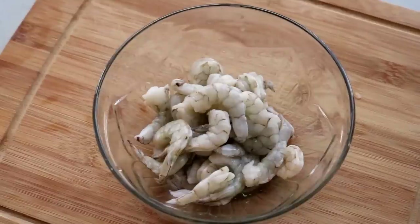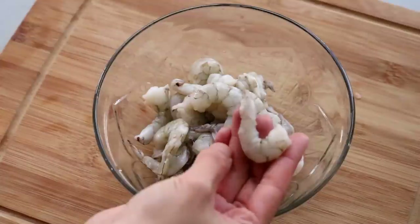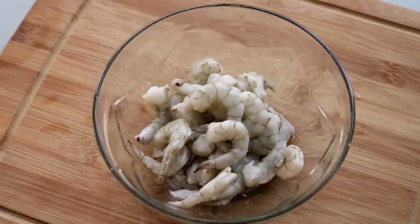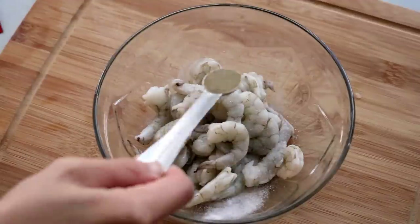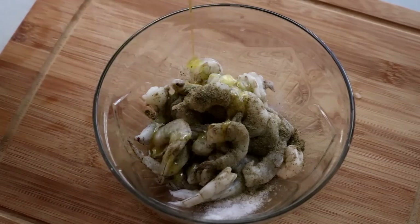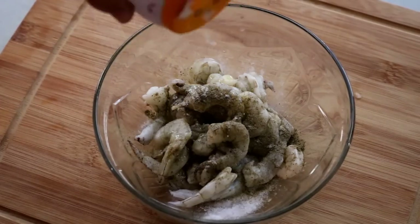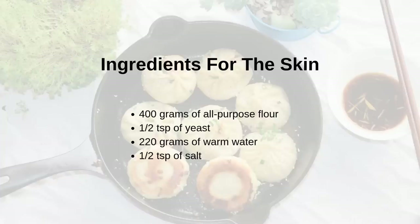Now let's prepare the shrimp filling. I like to use smaller shrimp because they're cheaper, and if you use bigger ones you'll need to cut them anyway. Simply season with a quarter teaspoon of salt, a quarter teaspoon of black pepper, a drizzle of olive oil, and one eighth teaspoon of baking soda. Mix everything and set it in the fridge as well.